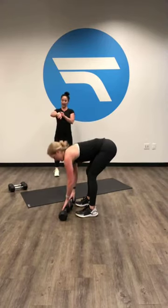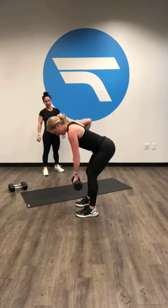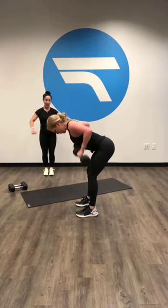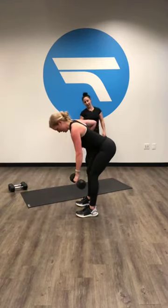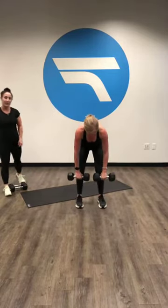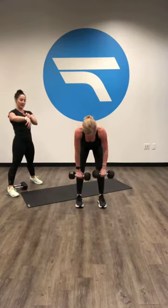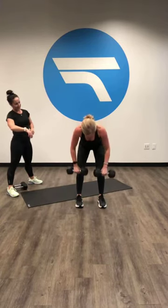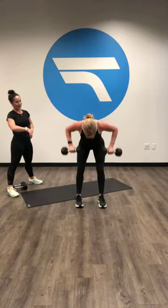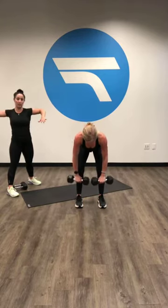Ready, set, go. 45 seconds here. Single, single, then both at the same time — triple row. Single, single, both arms at the same time, squeeze those shoulder blades together. Flare those elbows out just a little bit more when you do both of them. Fifteen seconds — try to get those elbows up when you row them. I know we're getting tired but we're almost there. Ten seconds.